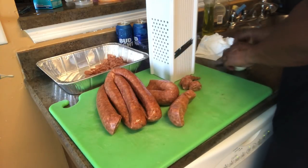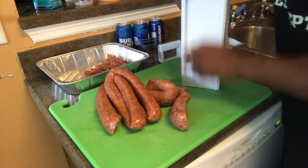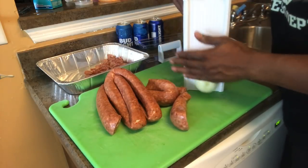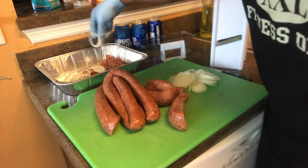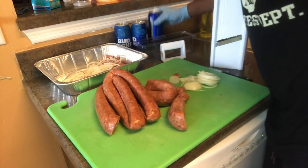You get the idea. All I'm gonna do is take my onion, get my little slicer, and just slice it all the way down. Easy day. Sliced up onions - all you do is just stick them in there, then pull my beer. Let me go and show y'all all that.